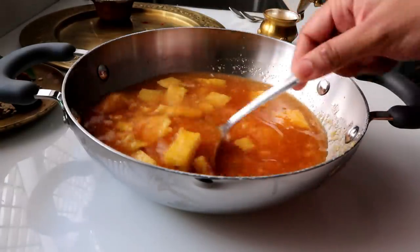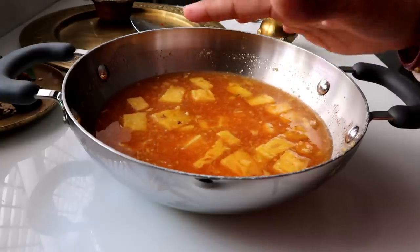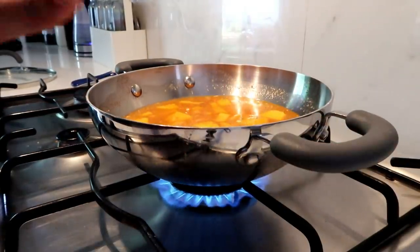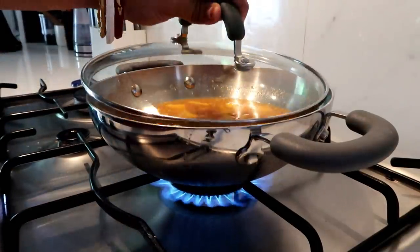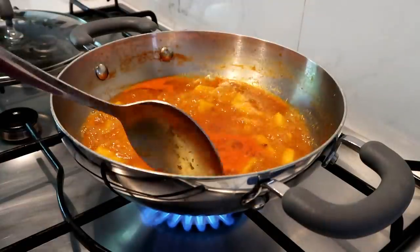Now add salt and sugar in the middle of the pot. Now let's mix the pineapple pieces and mix it up. The pineapple pieces are ready for about 4 minutes. Let's mix the pineapple and cook it — that is tasty.